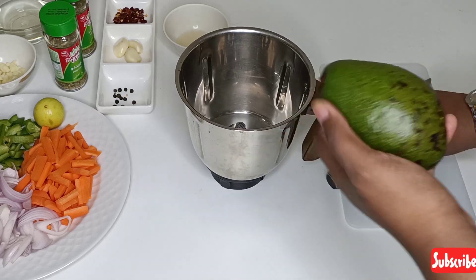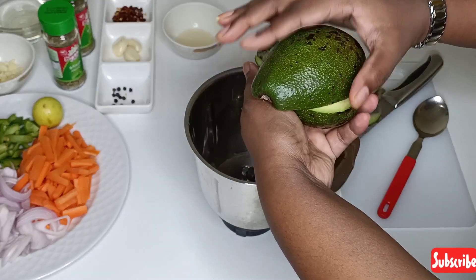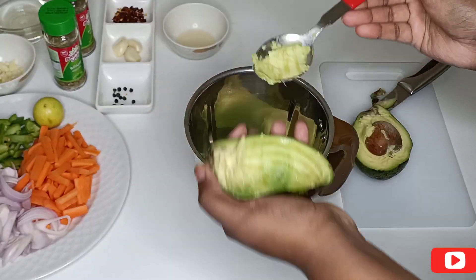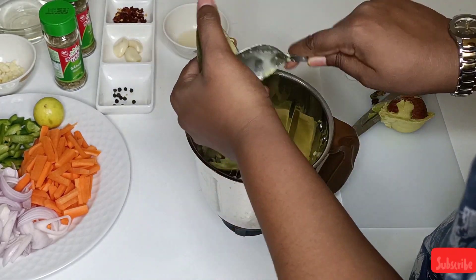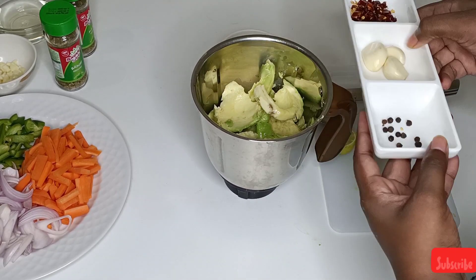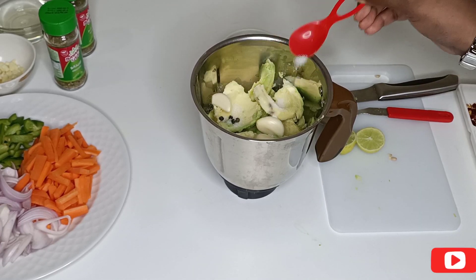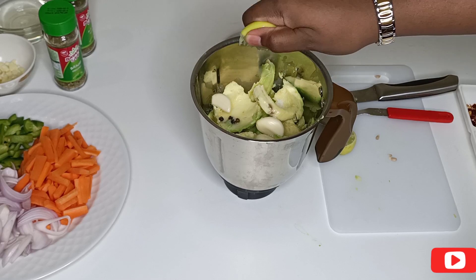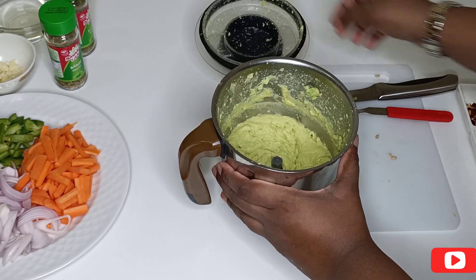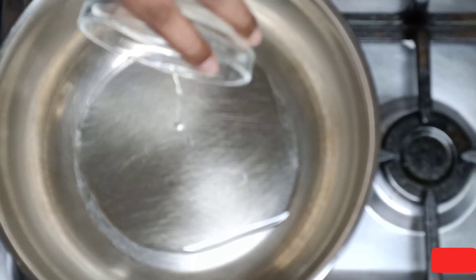Now take a blender jar. Cut the avocados lengthwise — once cut, hold the bottom part of the avocado and give it a twist. Using a spoon, scoop out the pulp of the avocados and repeat the same process. Along with avocados, add 1 tsp of vinegar — you can also use balsamic vinegar. Add 6-8 peppercorns, 3 cloves of garlic, salt to taste, and squeeze 1 complete lemon. For flavor you can also add basil leaves, which is optional. After grinding, ensure that everything is ground evenly. I have added 2 tsp of oil for grinding.